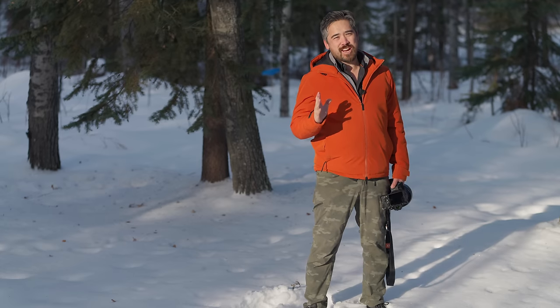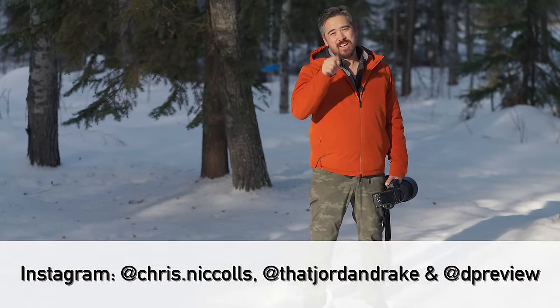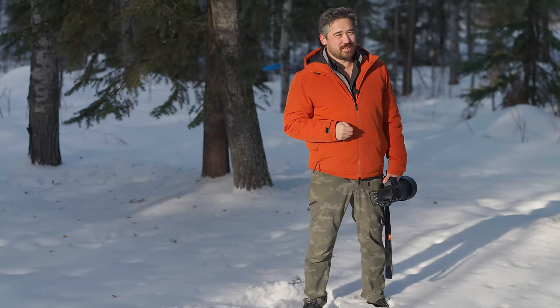As always, we appreciate you guys joining us. Leave comments below, like and subscribe to the channel. Instagram and Twitter links are below. Check out our sample galleries at deepreview.com — links in the description. Thanks so much for joining us. See you soon for another episode of Deep Review TV.